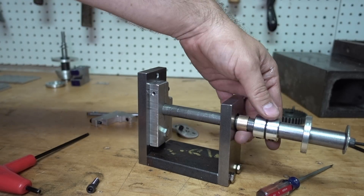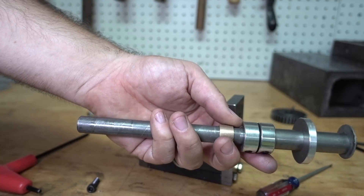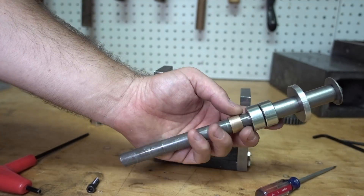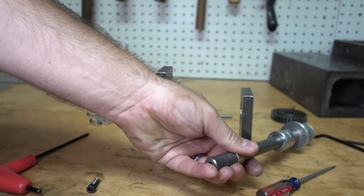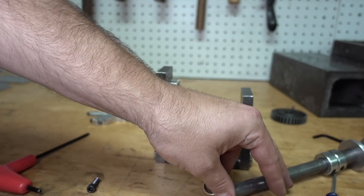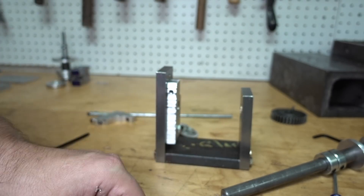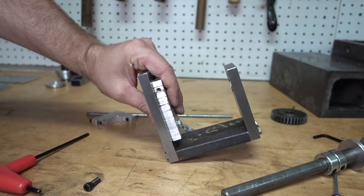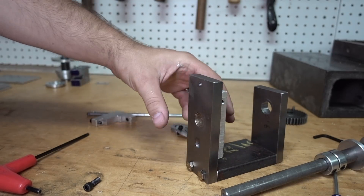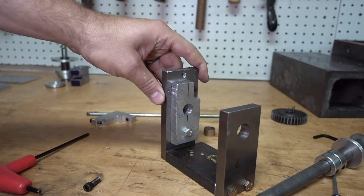I've got bushings in here. Really not necessary if you were just slapping this together for single-time use — steel on steel will eventually wear out — but I had the bushing so I put it in there. They're not press fit because I don't own the right size reamer for 5/8, so I just used a drill bit. I know I could have bored it out on the lathe, but I just drilled it out and stuck it in there.